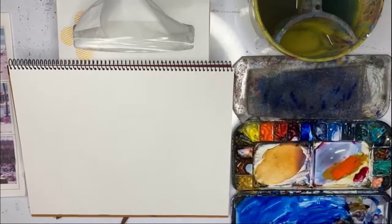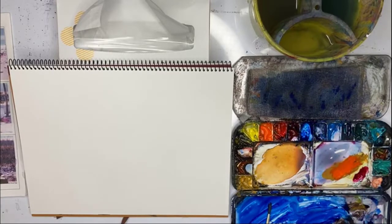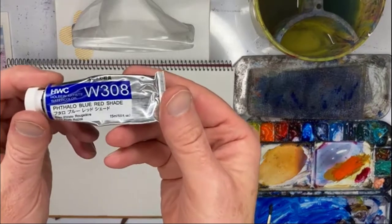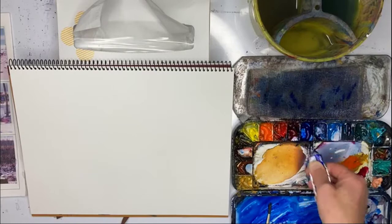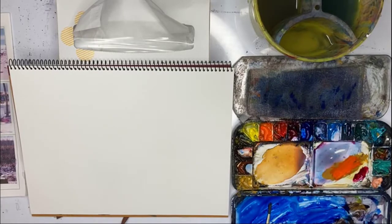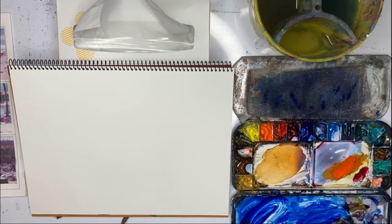I'm using just one brush, a round brush, and just one colour — phthalo blue. Any dark colour will do: ultramarine blue is okay, burnt umber is okay, black is good, Payne's grey. Mix this up in the palette. I'm working on multimedia paper because it's a lot cheaper than watercolour paper and for practising it's ideal.